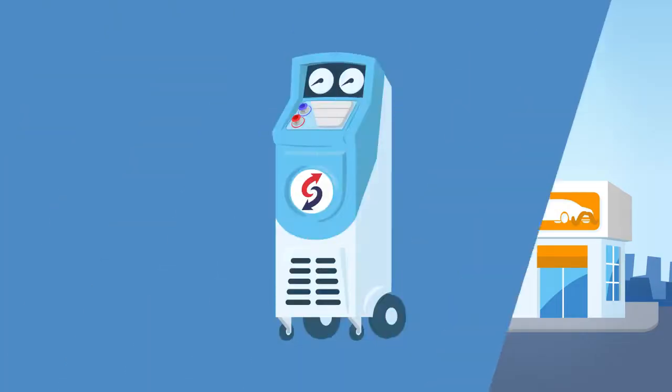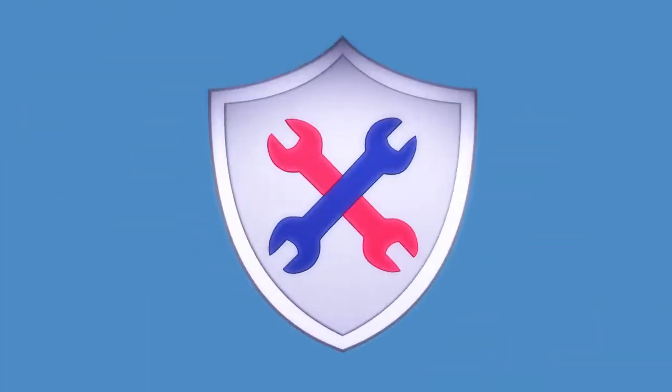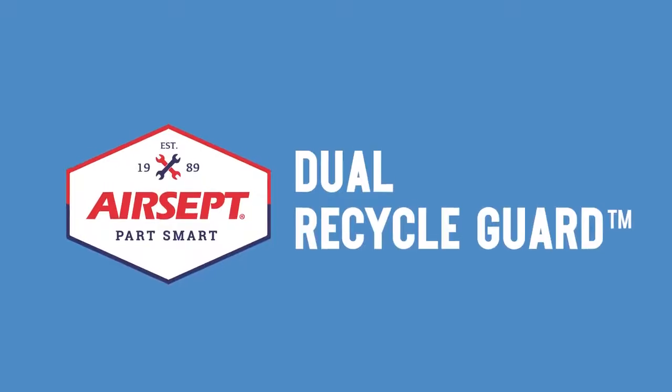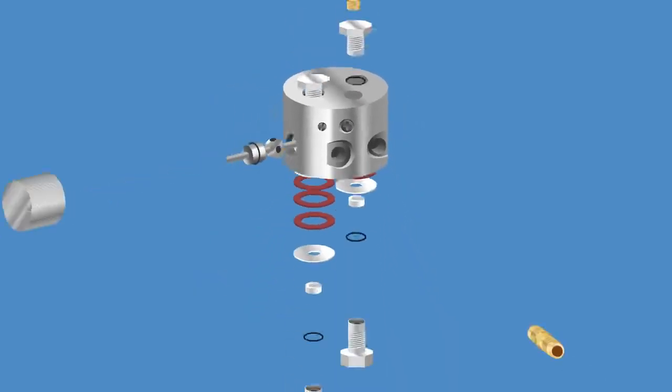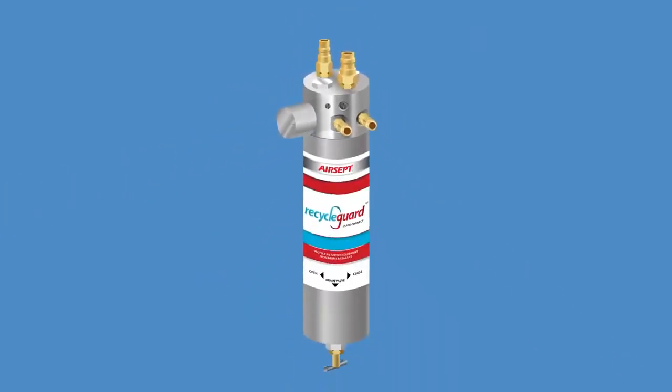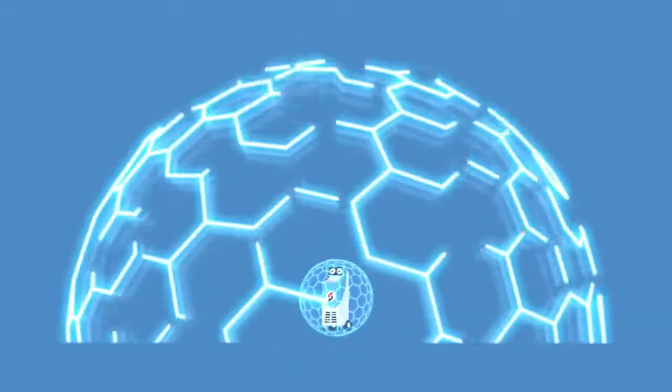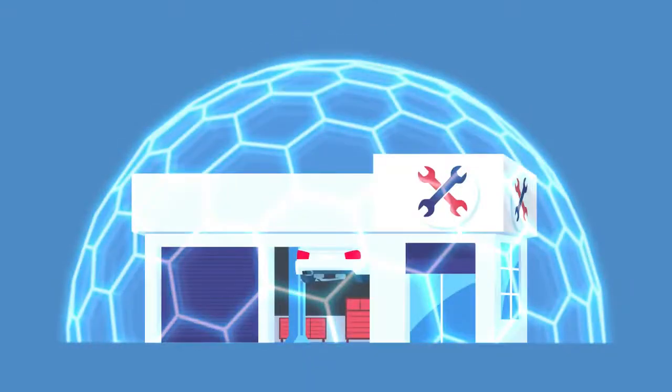None of this happens if your machine is protected. That is exactly what Dual Recycle Guard from Aircept does. Dual Recycle Guard is a patented, one-of-a-kind add-on filtration system that protects AC service equipment. It's the single best insurance your shop could have.